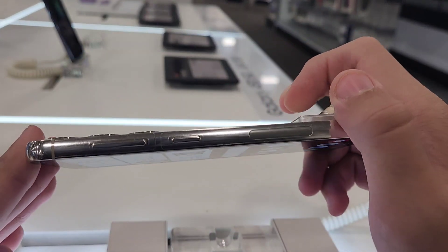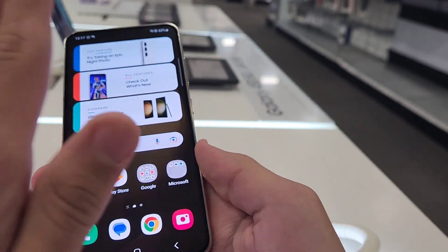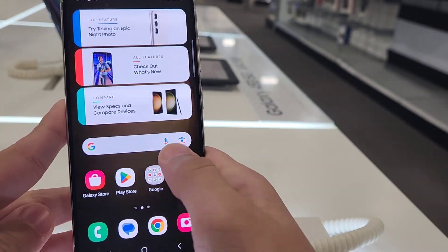And these are the sides — it's nice and flat. It looks so cute. It's just so cute guys, it's smaller than my hands. But yeah, this is the S23.